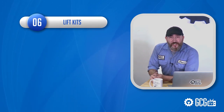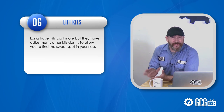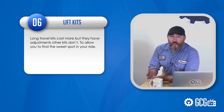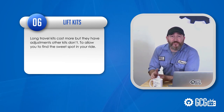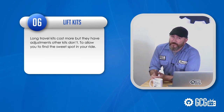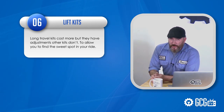And next, lift kits. Sometimes a lift kit can take a while to break in, and some of them are just stiff by nature. But long travel kits, well, they cost more, but have adjustments that other kits don't to allow you to find the sweet spot in your ride. And they usually allow for the most increase in tire size if you want an extreme makeover.